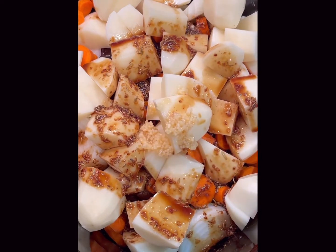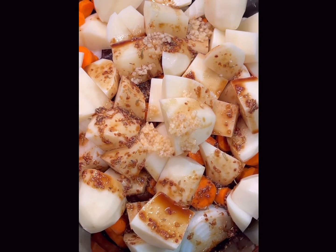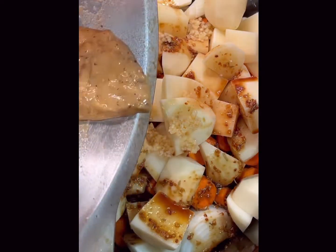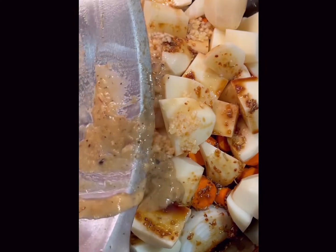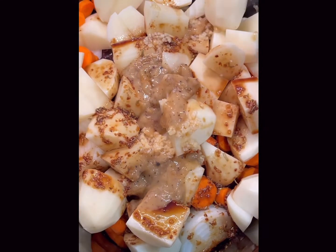In the meantime you can also deglaze the pan to get all those bits of meat from the bottom of the pan with some vegetable stock, chicken stock, or even beef stock — that would work too. You can add a little bit of flour to make gravy and add that on top as well. I like to add a lot of garlic to my dish — that is part of the delicious flavor, so definitely try that if you like garlic.